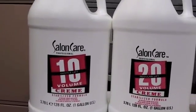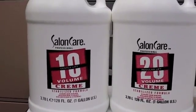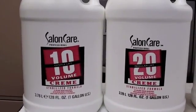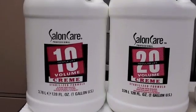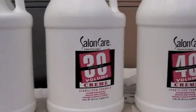Hydrogen peroxide comes in many volumes, starting with 3 volume, which is used for medicinal use. 5 volume already starts working the product on aniline derivative tint. Then we have 10, 20, 30, and 40 volume.